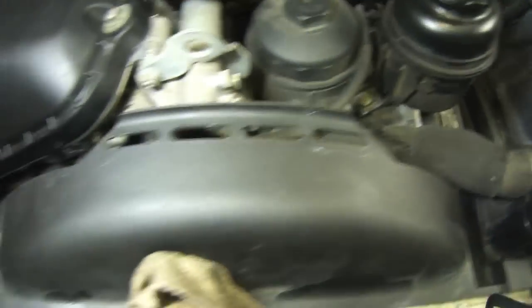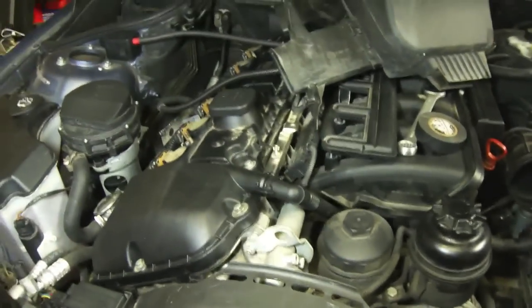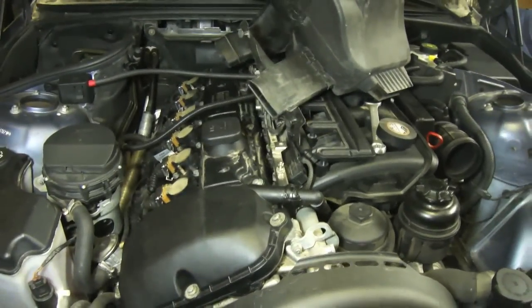Fan shroud's back in place, electrical connections are back in place. The only thing left to do now is hook up the air box, fire it up, and see if I still have that code.